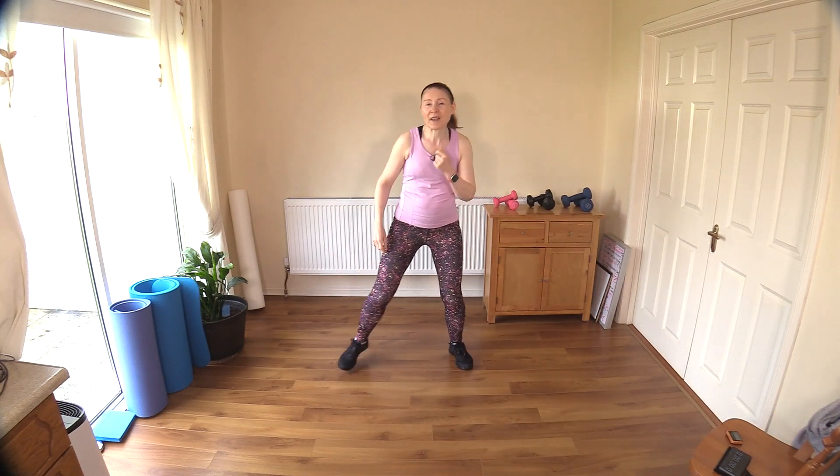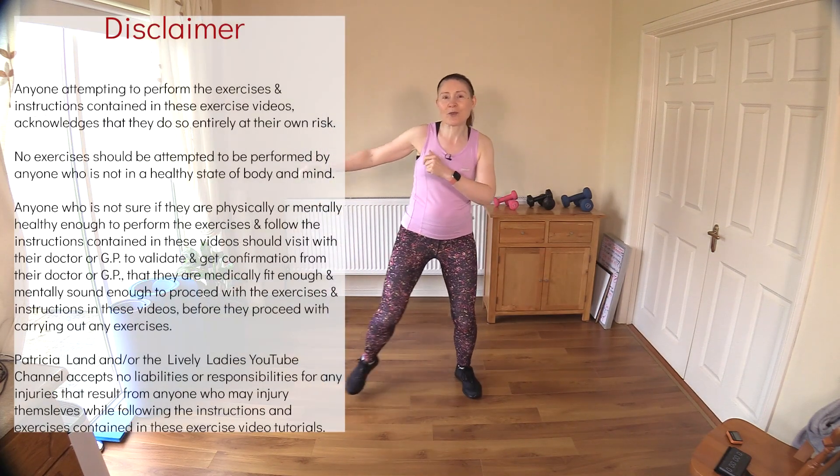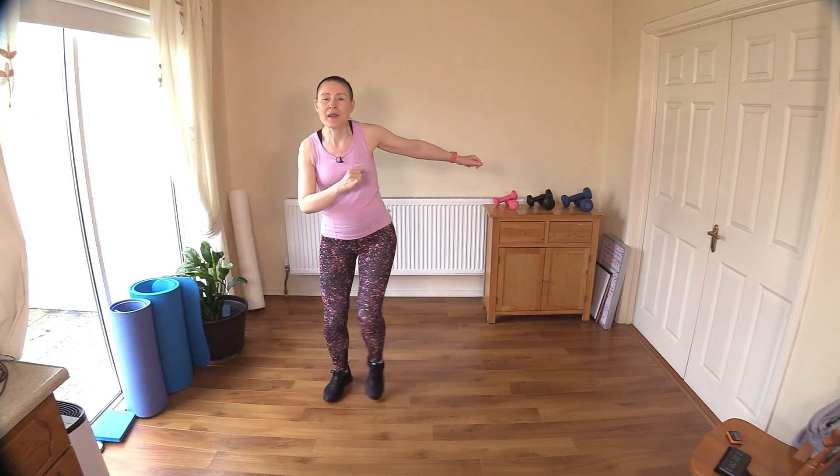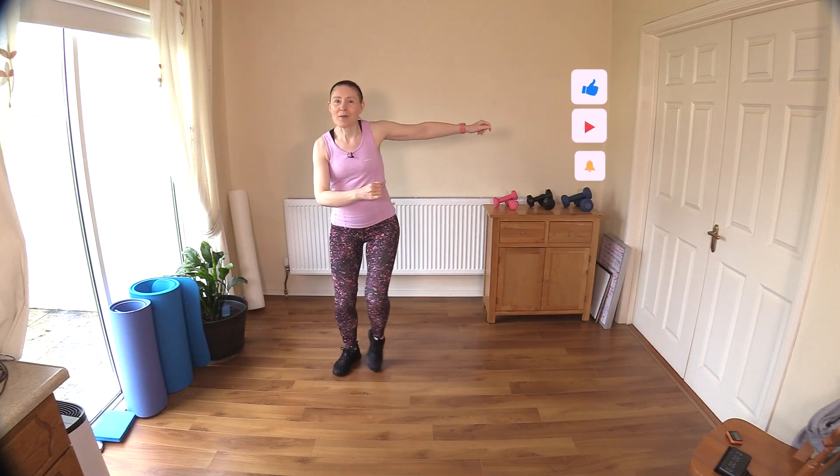Hello to all my lively ladies, you're very welcome back. My name is Trish and you're very welcome to my YouTube channel. Today we're going to do a 30-minute full body cardio toning workout. Let's get ourselves warmed up, get all these limbs moving, get us nice and warm and keep us safe for what's coming up.